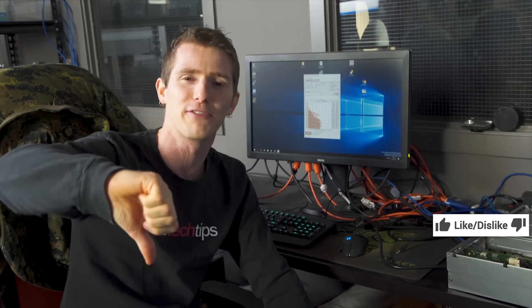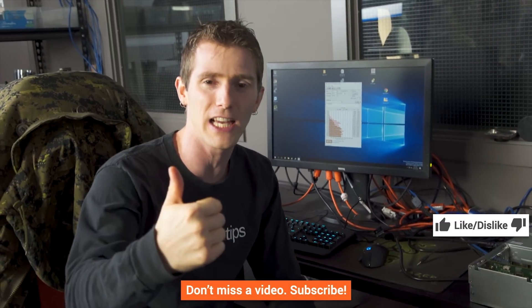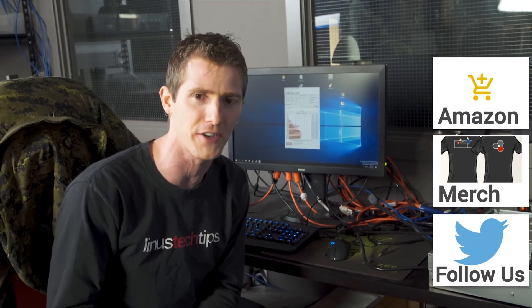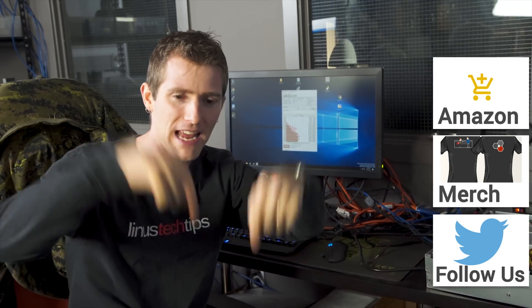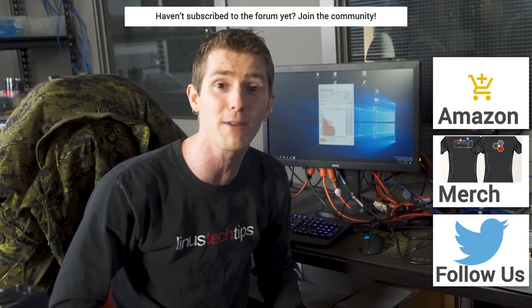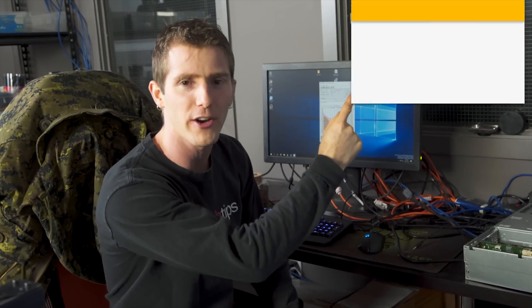Thank you guys very much for tuning into this video. If you disliked it, well, that's what that button's there for. If you liked it, hit that like button and get subscribed. Maybe check out the link to buy a cool fast SSD — maybe just one if you're not into buying 24 at a time — in the video description. Also down there is our merch store and community forum. Check out our other channels, and I'll see you guys next time.